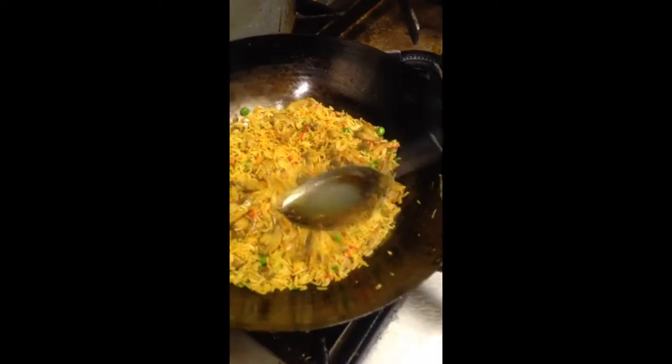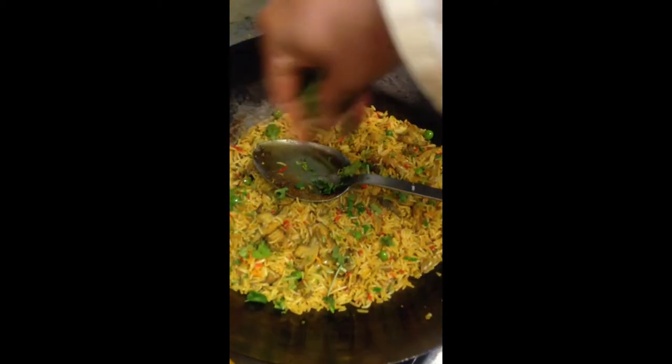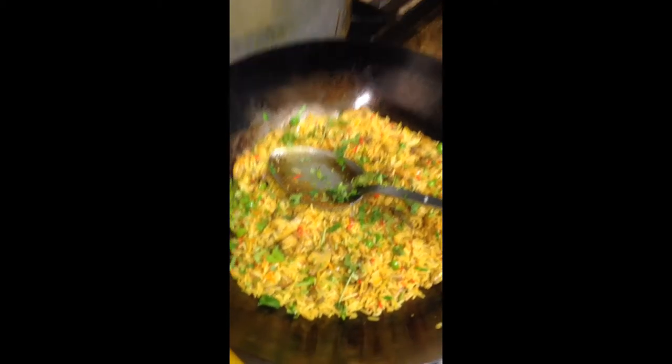Dilla rice mixed in afterwards. A little bit of coriander all over.